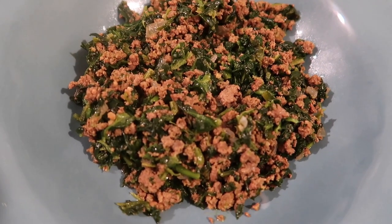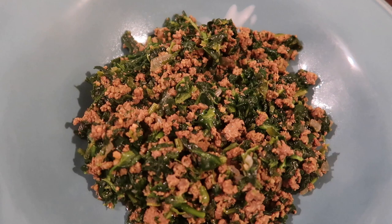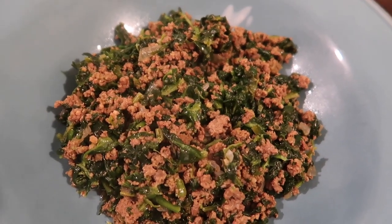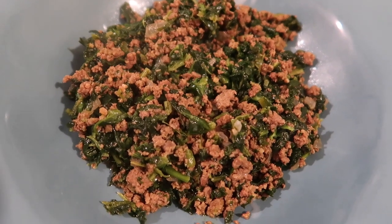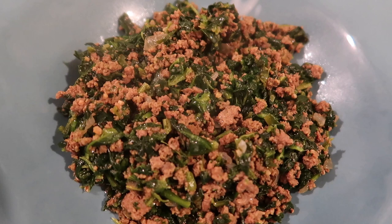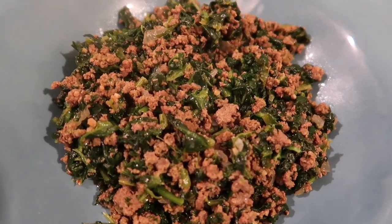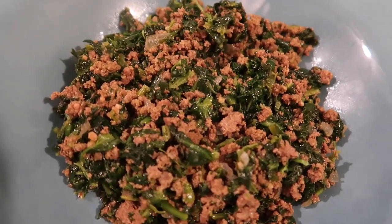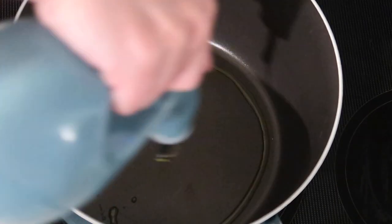First up, as promised, we are making a keto ground beef recipe. This keto curry bowl is inspired by a recipe from Ditch the Carbs — I'll link that original recipe down below. I did change it pretty significantly, so if you want to follow along with what I do, you can just print out the original recipe and make little notes or alterations on it.